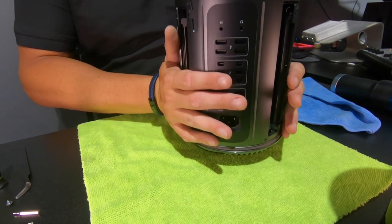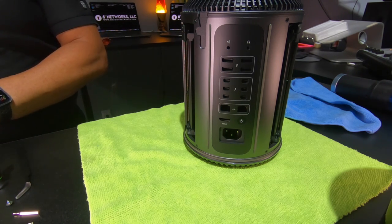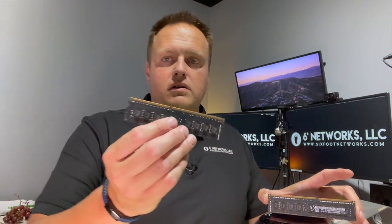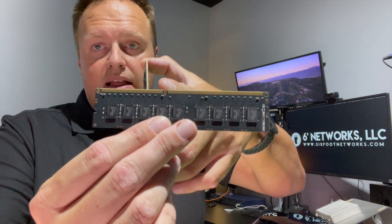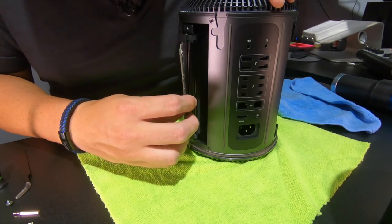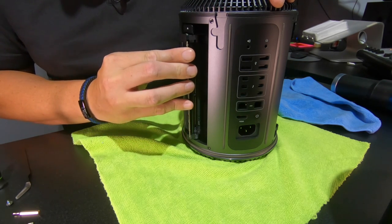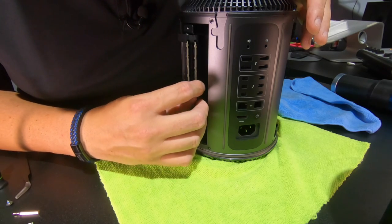Once the inside is clean, I'll start reinstalling components — starting with the easy stuff first. Since both sets of RAM are the same I'm not picky which one goes in which side, but you have to realize these are keyed. This little slot is at a specific off-center point so you can only put it in one way. You put it into the tracks — these grippy tracks right here — and then give it a push until it snaps in.